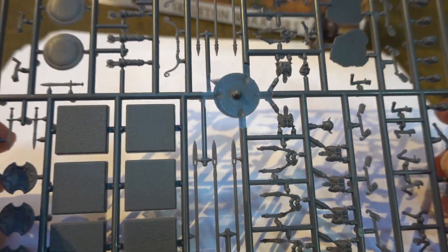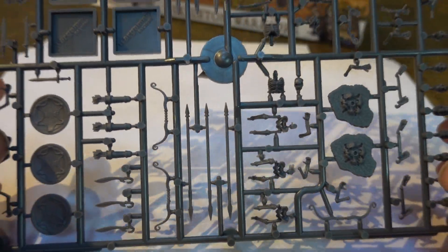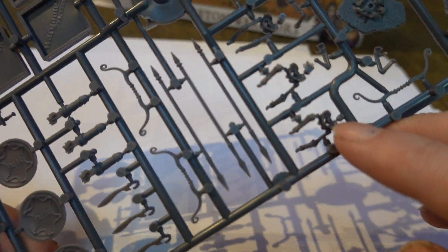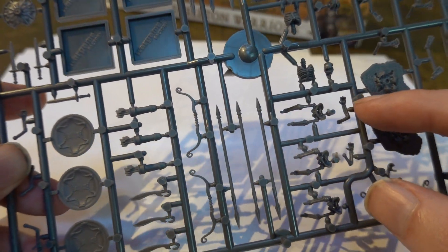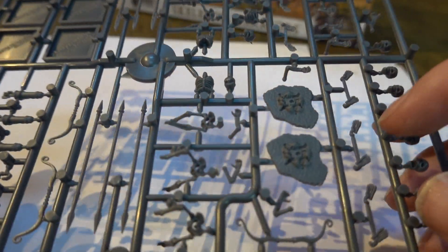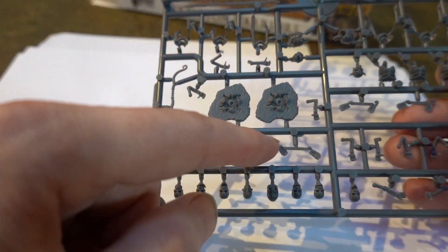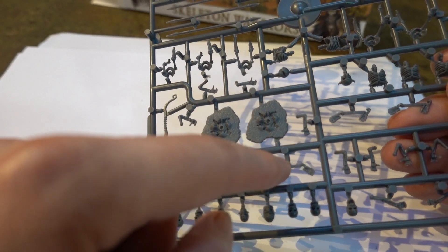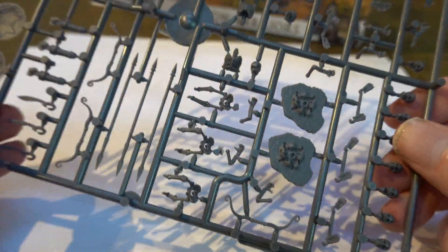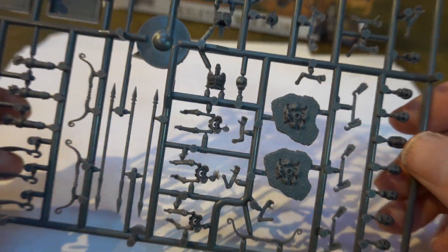Right, here we are. We have skeletons — lots of skeletons. We have skeleton legs: some nice running or lunging legs, plus standing or walking legs. The feet are separate, which is actually really good. In fact, the feet are attached by a little bit of sprue so you don't have to mess around with individual feet. There's also what looks like a hand poking out of the soil — quite a good little feature.